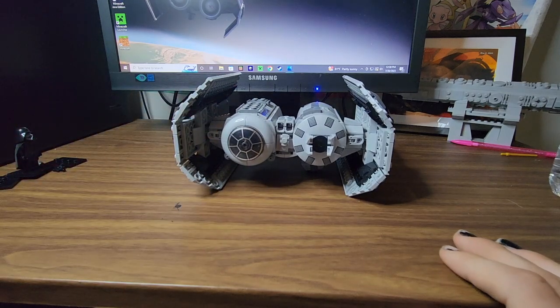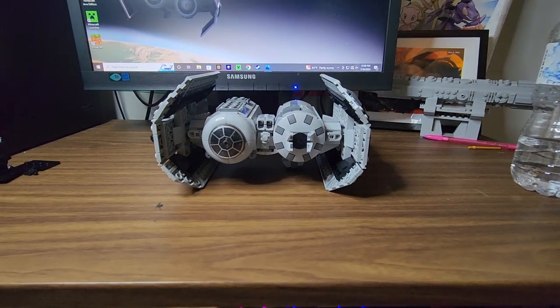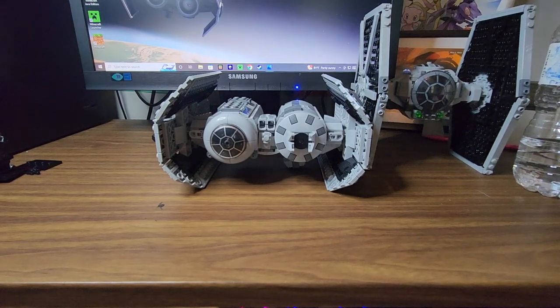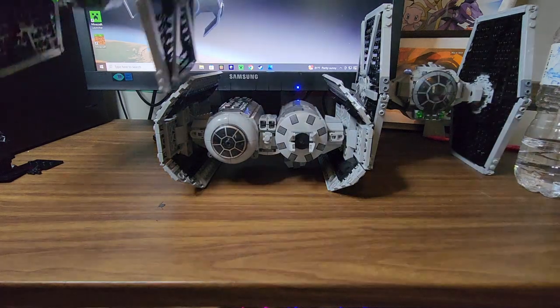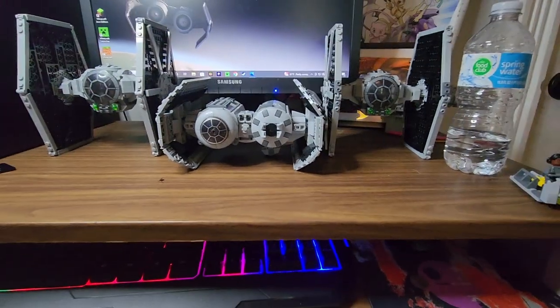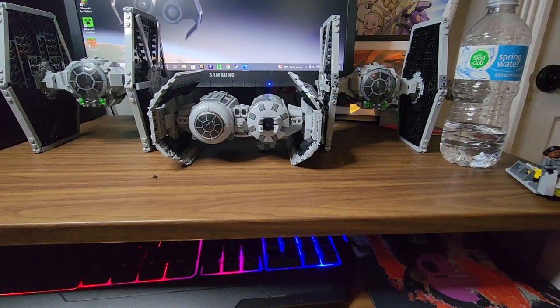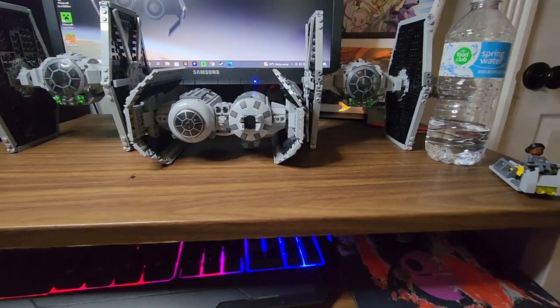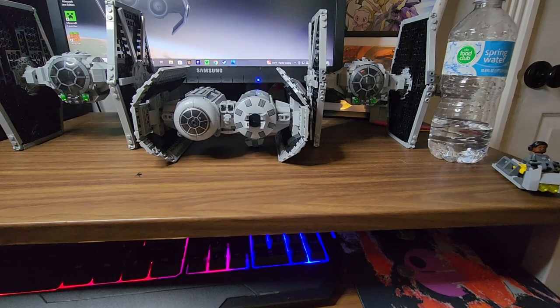One of my favorite parts about this is how well it scales with other TIE fighters. These are the two smaller TIE fighters that not everybody enjoys as much as I do, but it scales super well with them and I really like that. It's a fighter escort, so it's a great addition to your Imperial army vehicle-wise. However, army-building wise, I don't think you'll get a lot of value out of this.